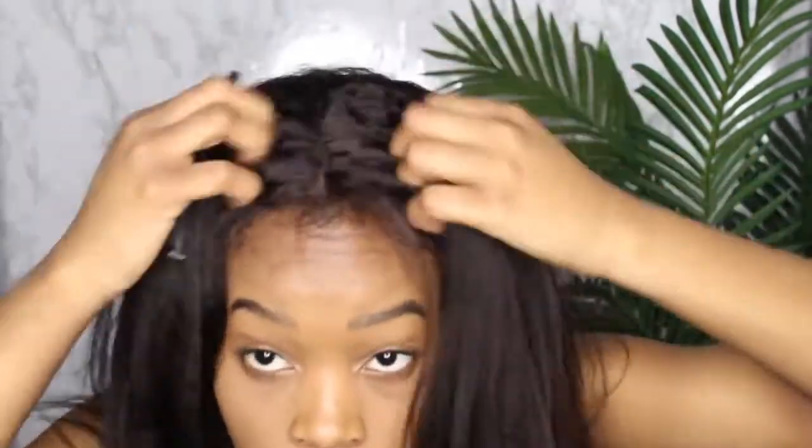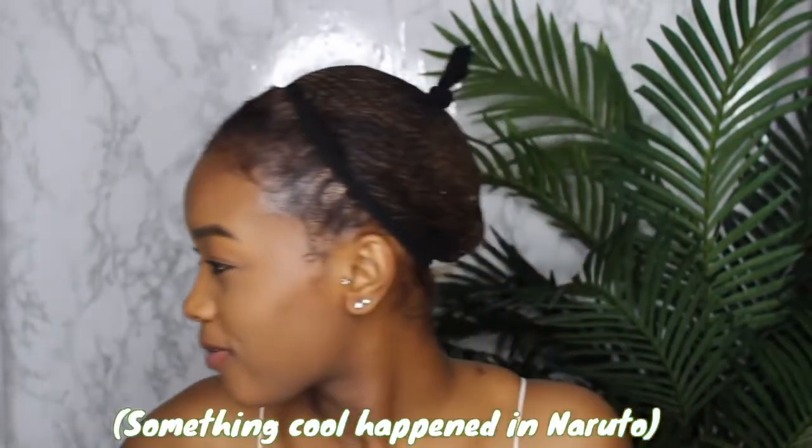The way I blend my wigs — I part the lace of the wig and then part my scalp underneath to match the wig's part so that my scalp shows through. I cannot find my Got2b glue gel anywhere, so I've just been using my Gorilla Snot to lay my edges and secure the wig down.